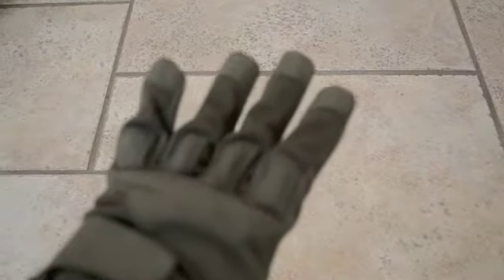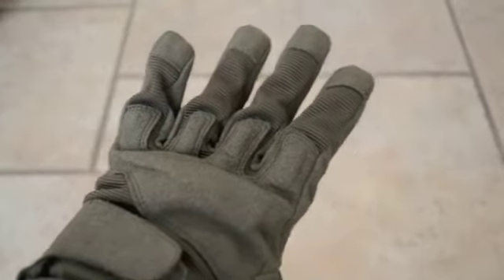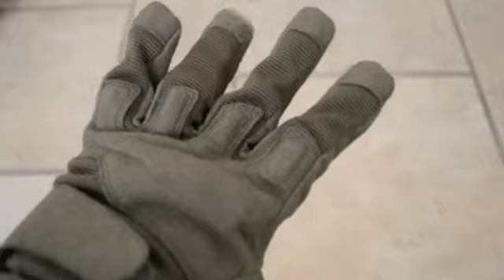They fit my hands pretty well. As you can see, they have some really nice texturing up here, and it looks like they have sort of a finger armor thing here. They go on with this Velcro strap right here, which you just pull up. And they do say Hellstorm on them — there you go, Hellstorm. So these are basically replicas of Blackhawk Hellstorm gloves.